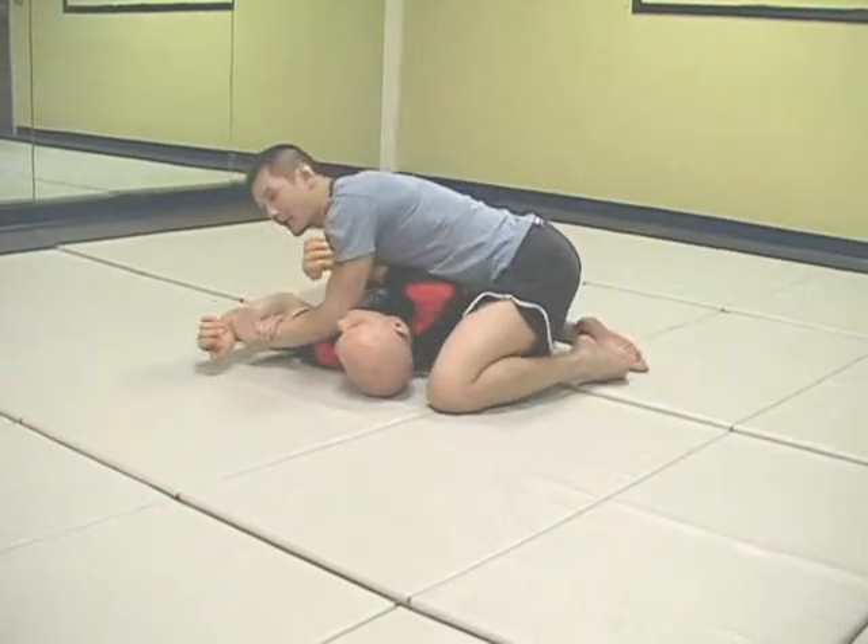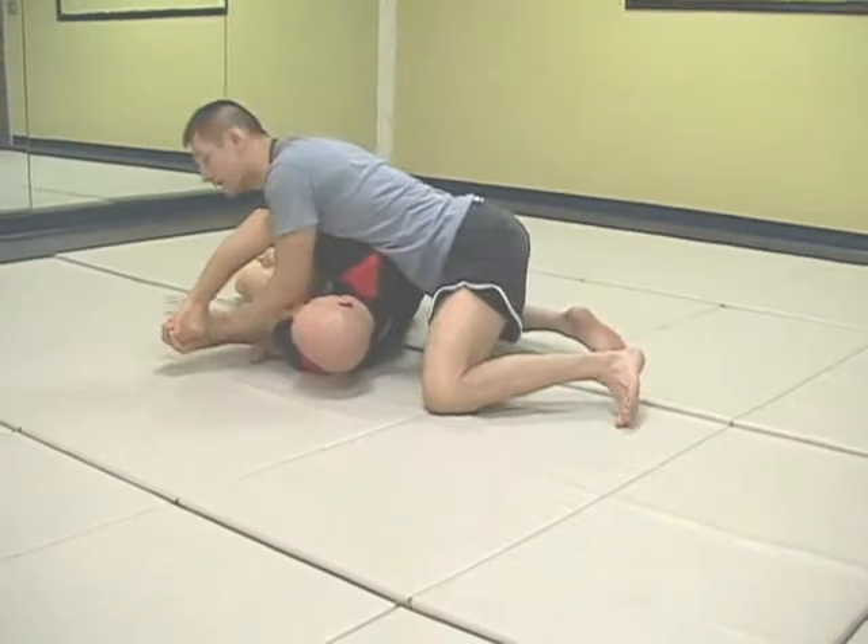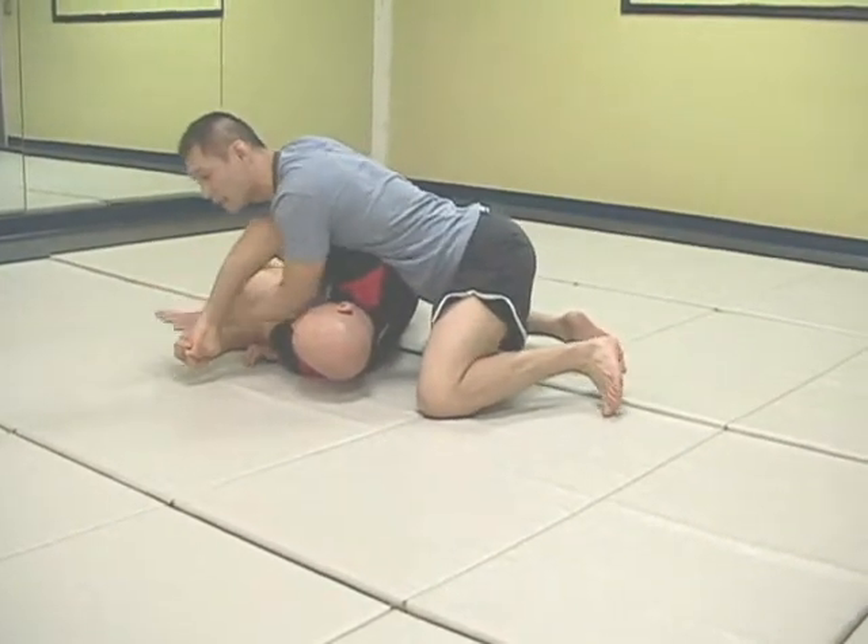When I go for the Americana, he'll typically grab his hand. Look at this arm — it's right there, ready for the taking. Once again, this hand — the hand closest to his head — does everything. Drop back for the arm bar.